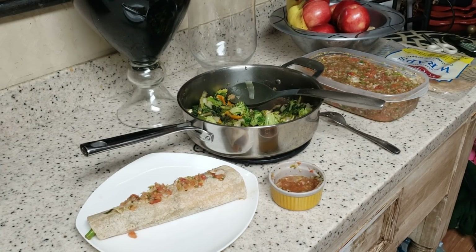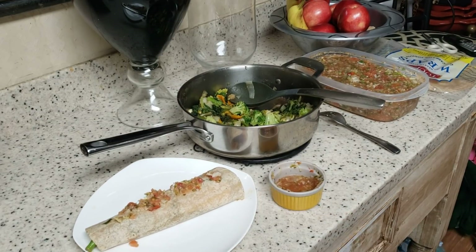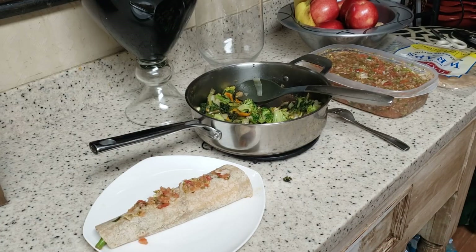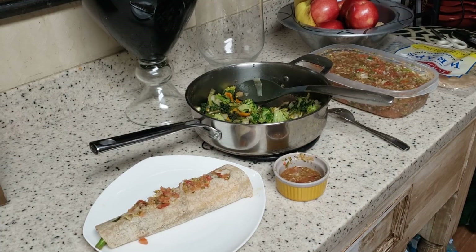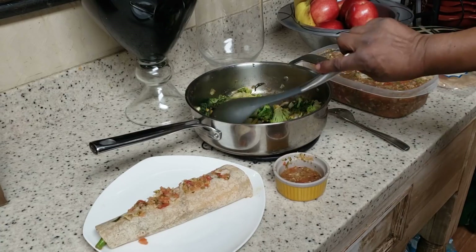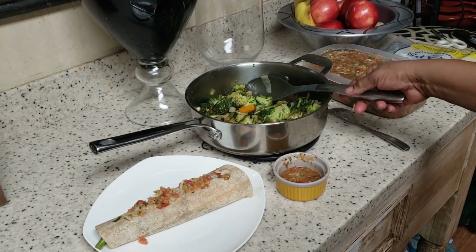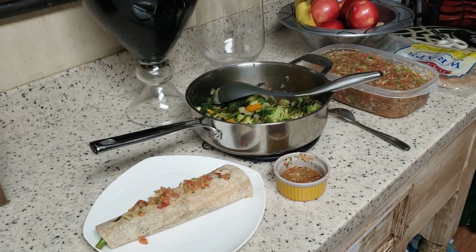Okay y'all, I'm getting ready to sign off here. That was my sister-in-law just checking on me. We try to keep up with each other — she lives in Atlanta and we're more like sisters than in-laws. I'm getting ready to sit back, relax, and enjoy my meal. I got a lot of leftovers over here, so y'all want to run by and get you a wrap or just a plate of veggies, come on!